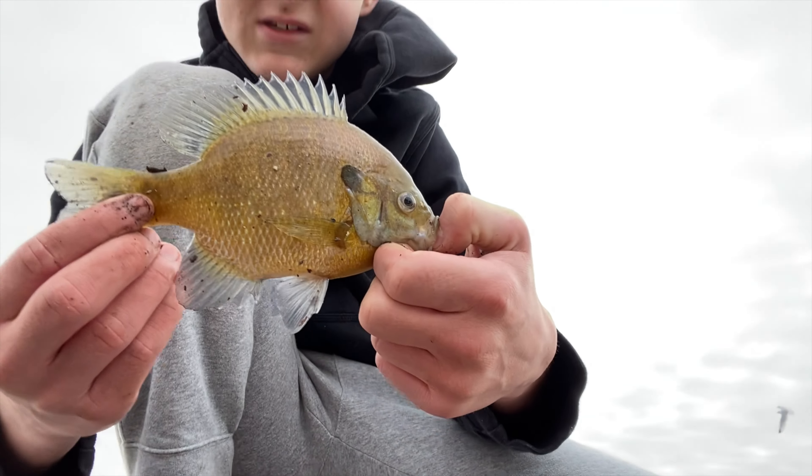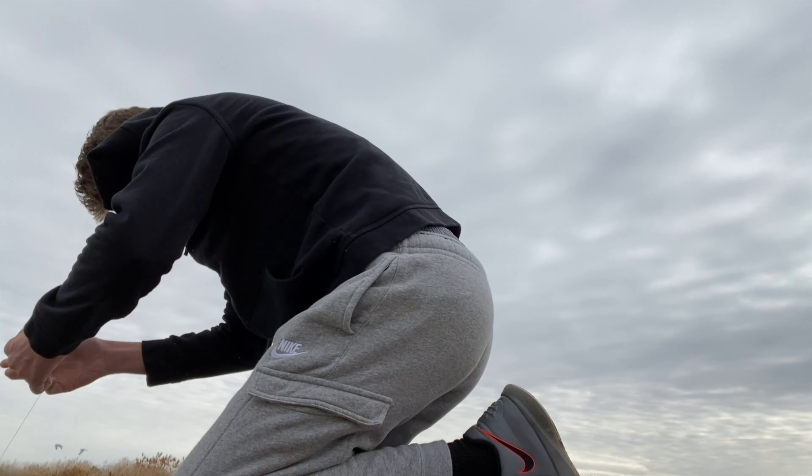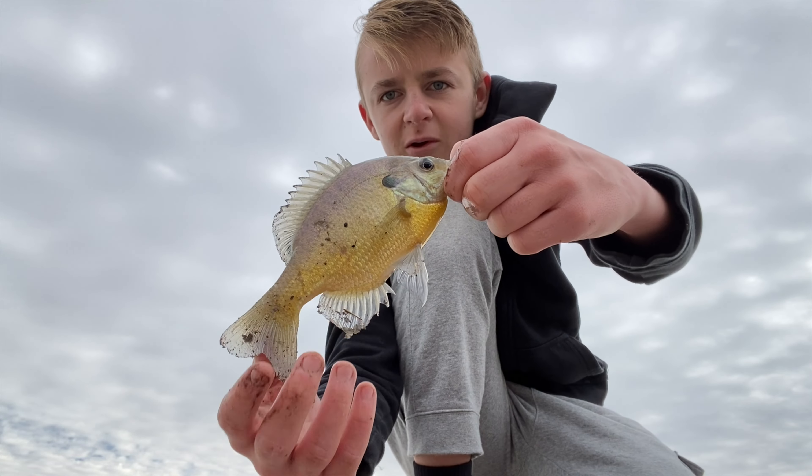Look at the size of that bluegill! Oh guys, let's go. Another good bluegill.